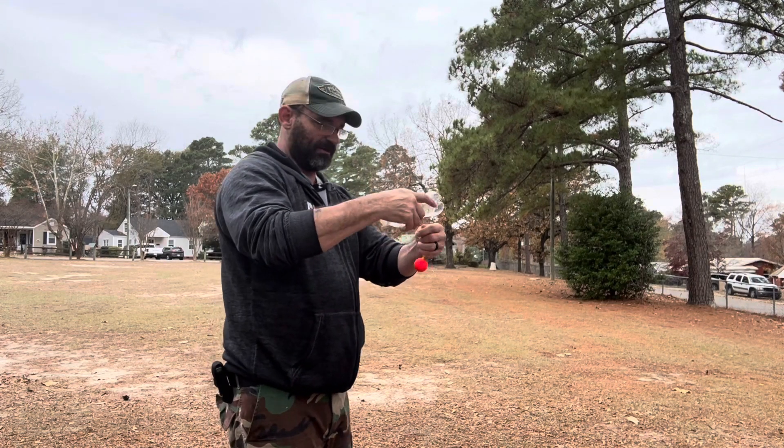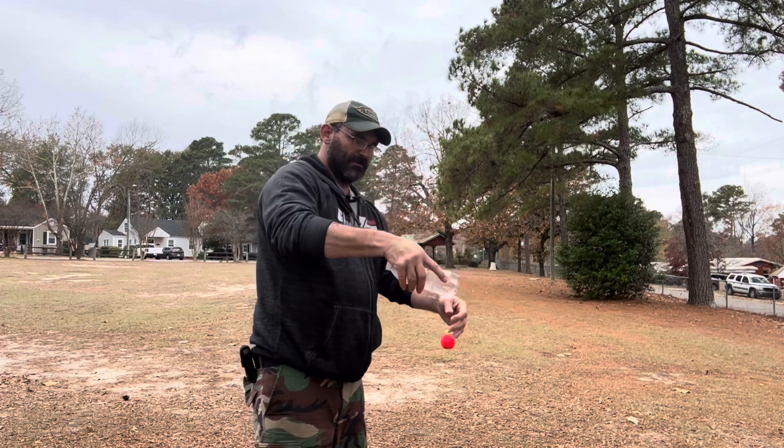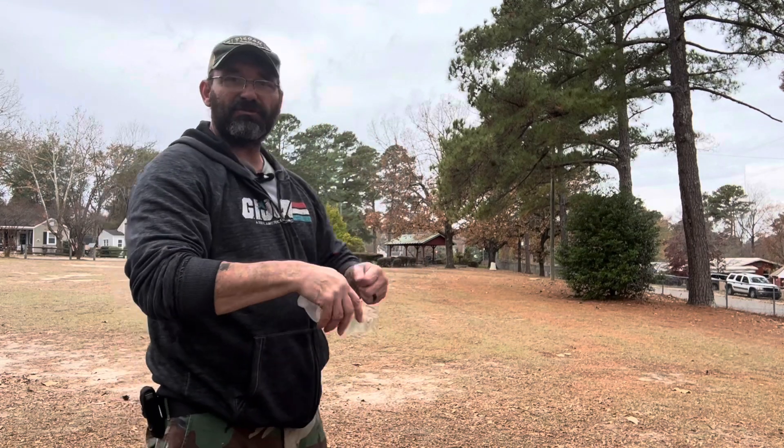Wind it up until it's about at the end, got my finger on top of the line. A little high that time, but it still went pretty far.